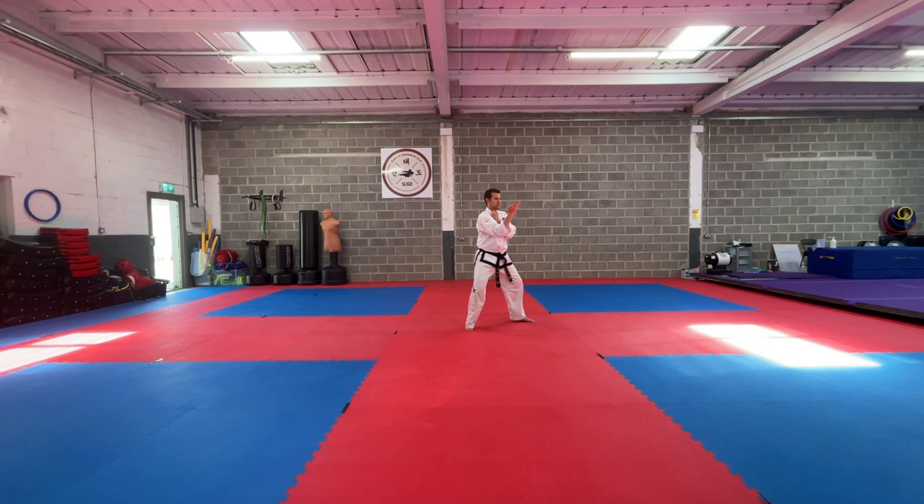From this position we slip our foot into a new stance called Thick stance. If you remember, L stance is 70 percent weight on the back leg and 30 percent on the front leg. We slip the front foot slightly out into what's called Gosun Sughi — Thick stance — which is a 50-50 weight distribution. It looks similar though to L stance.